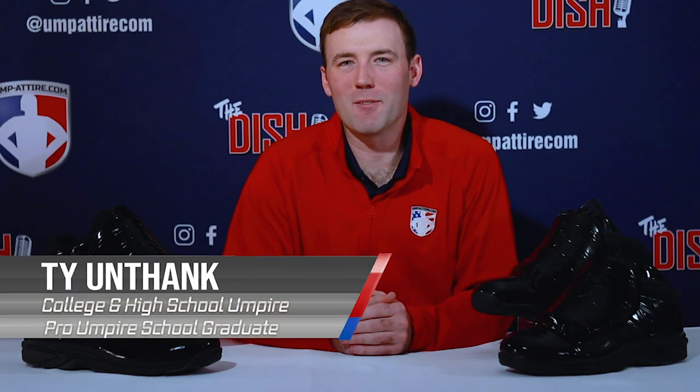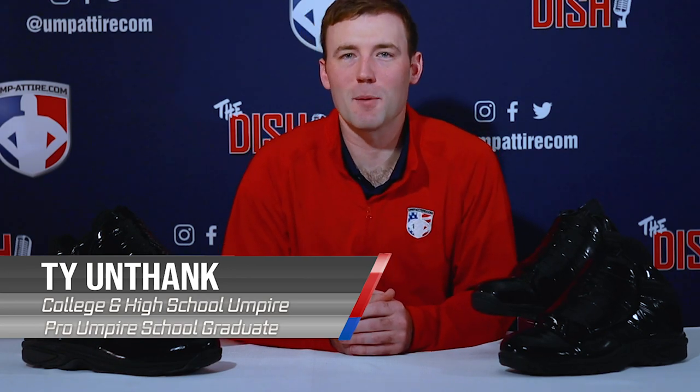Welcome to umpire.com, your number one online retailer and leading authority in sports officials gear and apparel. My name's Ty, and this is your two-minute review for the New Balance V3 plate umpire shoe. This shoe is the official MLB umpire shoe since 2017 — the guys have been wearing them on the field since 2017, and there's a reason these are the top shoe on the market for plate umpires.